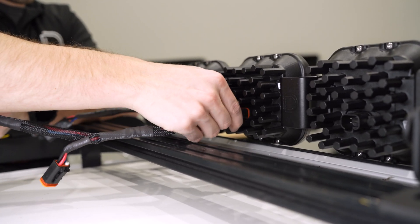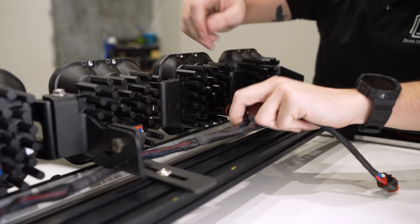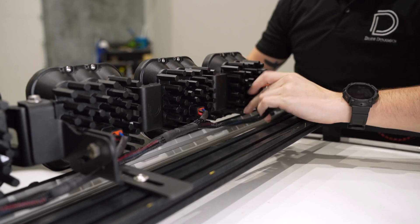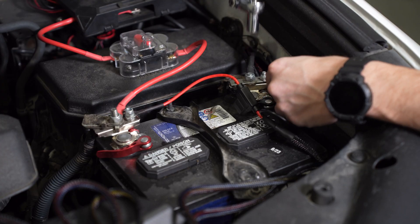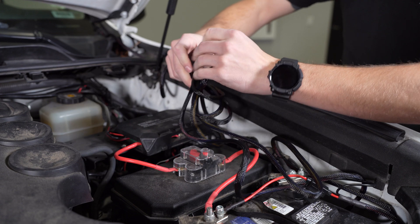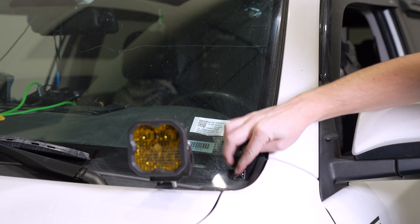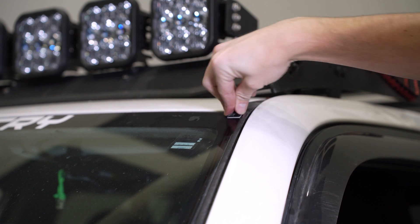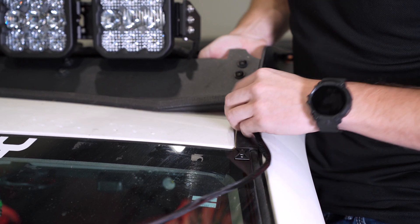Now we'll start our wiring. Starting with our splitter harness, we'll connect each DT connector of the harness into each SS5 pod. For our application, we'll be putting the female DT connector on the driver's side going down the windshield since the battery is also on the driver's side. In the engine bay, we can connect our positive and negative harness leads to the battery and route the switch into the cab to the location of your choice. Keep the harness away from any hot moving parts and clean up any loose wiring using zip ties. Before routing our harness up the windshield, grab the square wire routing tabs included with your kit and stick them along the edge of the windshield. Next we can route the DT connector up between the hood along the windshield and plug it in with our cross-link harness.